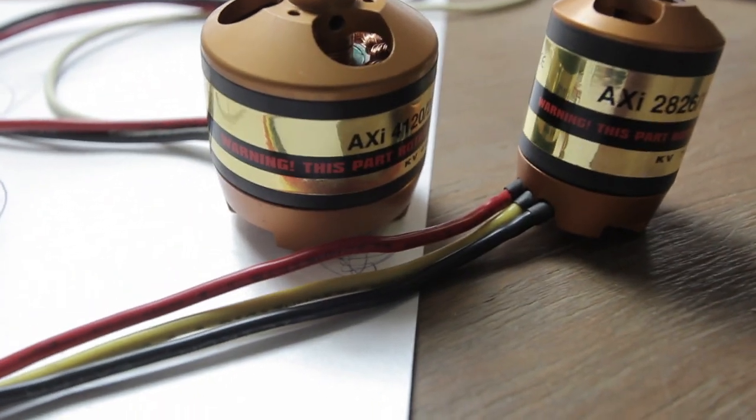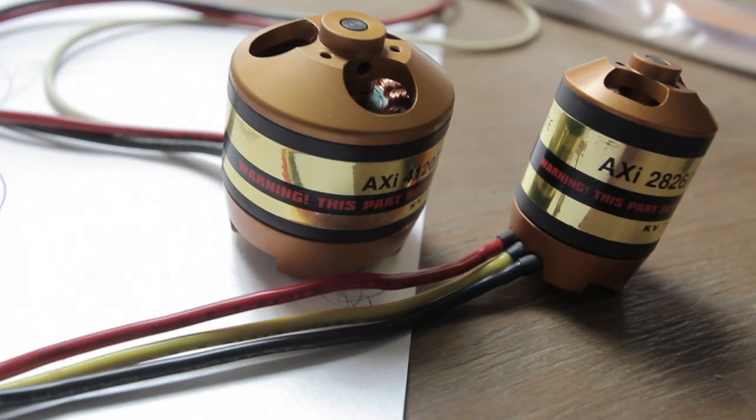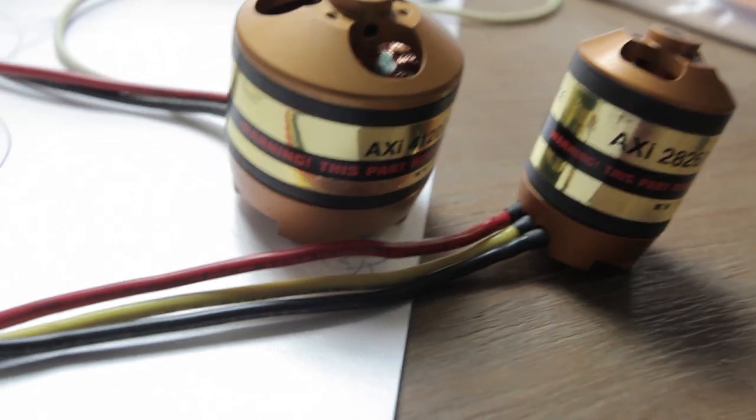Hey, what's up? Jock here. At the moment I'm building another Hexa for a customer,